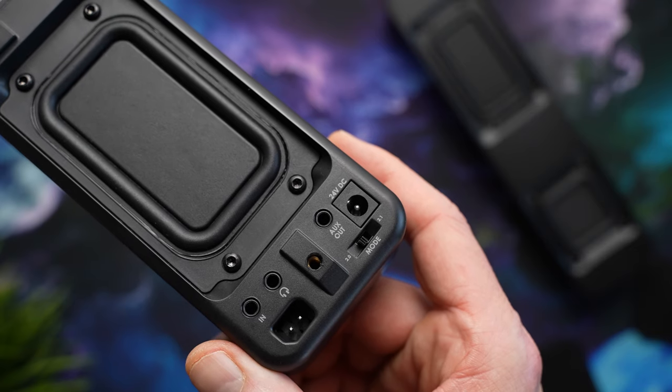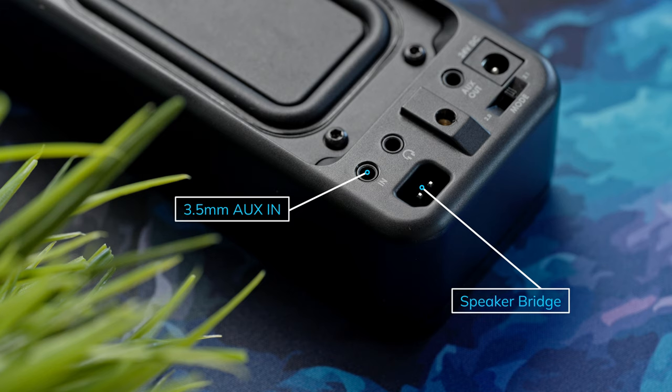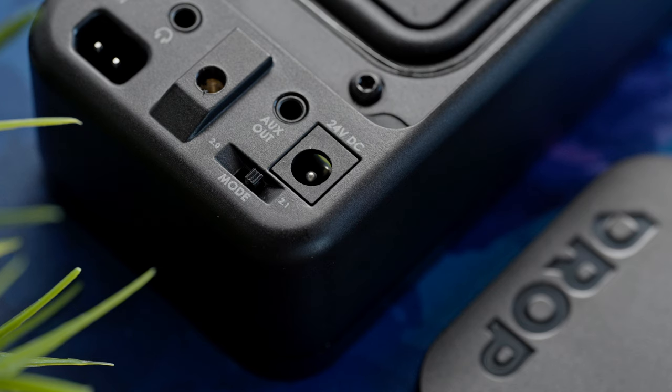All your controls are on the right side, mostly behind the speaker. We've got a 3.5mm input, a proprietary port to bridge both speakers, and a headphone out. The headphone out here is not going to drive headphones that would normally require an amp — so in Drop terms, you'll be good with like an HD58X or a 177X Go, not with like a 6XX or a DT1990. We also have a 3.5mm aux out and a 2.0 to 2.1 switch, which we'll talk about in a second.